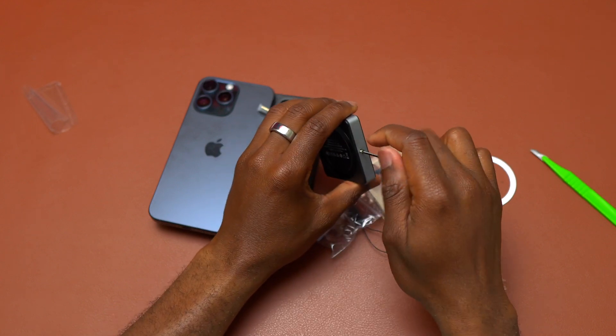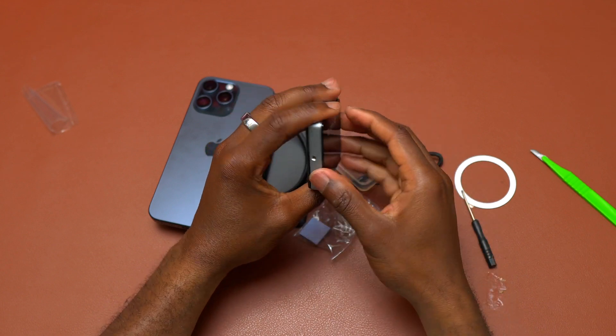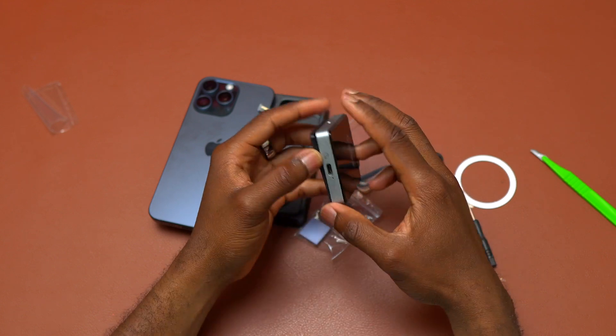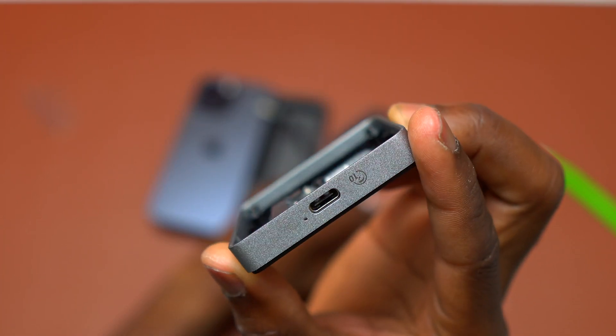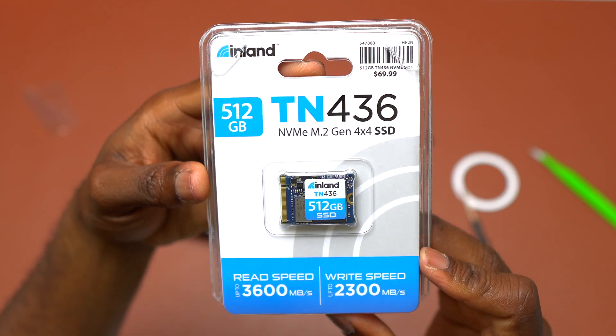Being an enclosure, you need to install an SSD inside, and this one uses the M.2 2230 form factor. Inside the box they have provided everything for the installation of the new SSD. You simply need to remove one screw and open the enclosure so that you have access to the PCB board. The PCB board is really small but the SSD that goes on it has a lot of speed to provide to your iPhone.